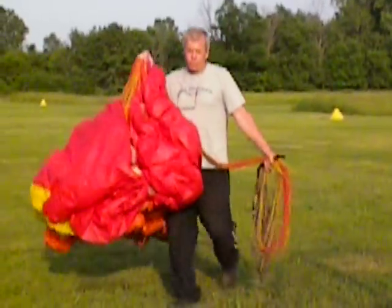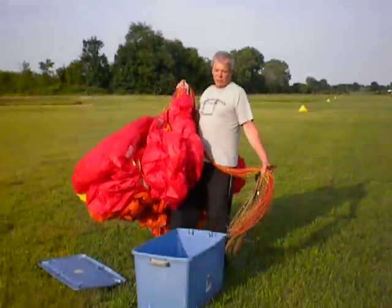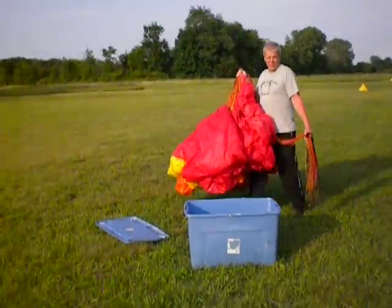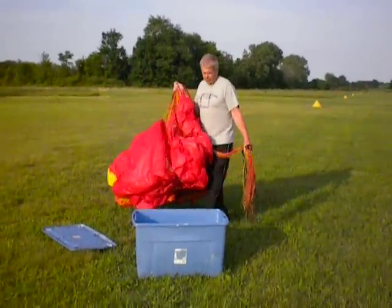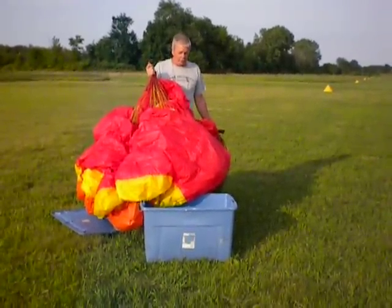You're picking up something that's easily manageable. Here I have a 35-gallon Sterilite tub. This is an extra large wing — 34 meter. It'll go in there. It's a bit of a press, but it'll fit easily.